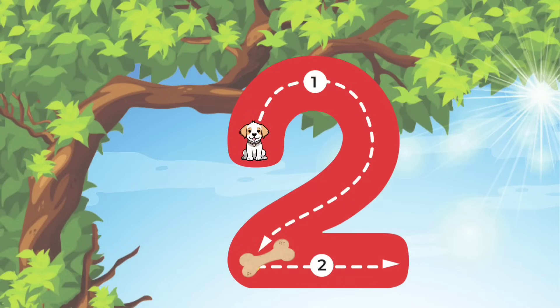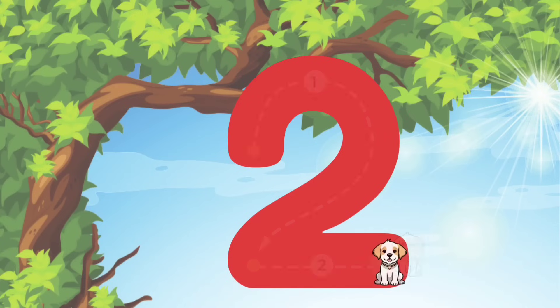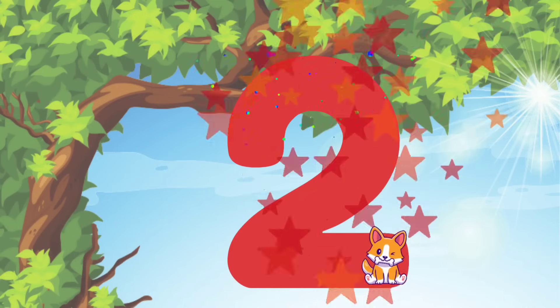Alright guys, let's do it again. We'll start at the top and do a curve line around and then follow it diagonally down to the bottom. And then a straight line across. You did it! Good job! You're doing so great!